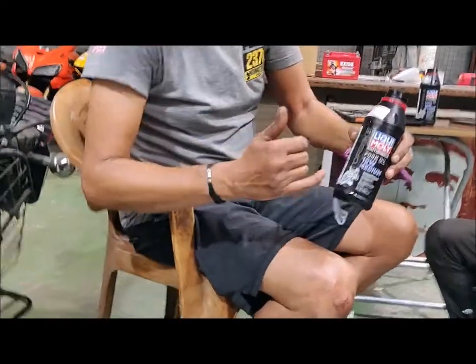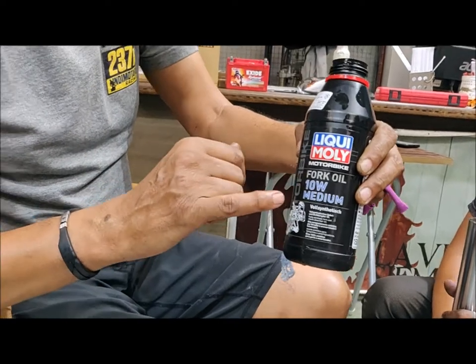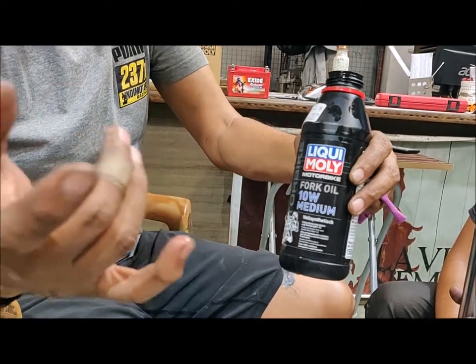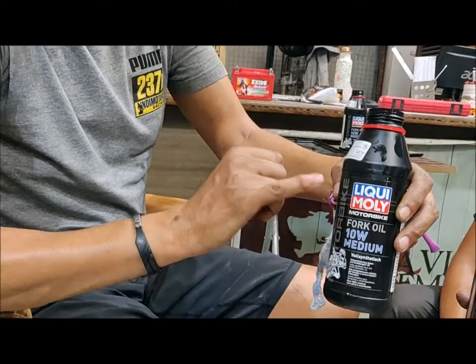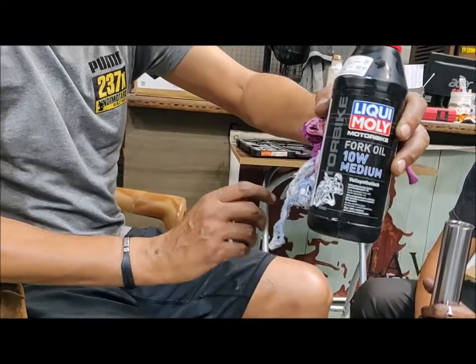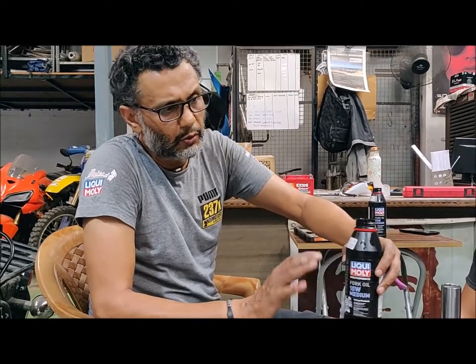Basically the W or the weight represents different kinds of viscosity. You've got 5 weight, 2.5 weight is available, 10, 15, and 20. Obviously the higher the weight, the less viscous it is, and the lighter it is, the more viscous it is. For most street applications, 10 weight is kind of what works.